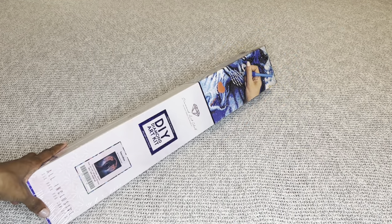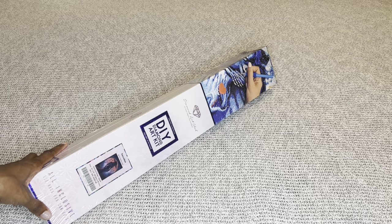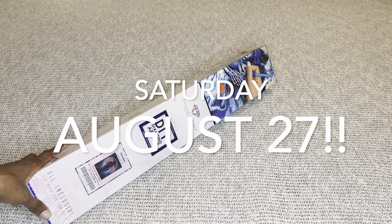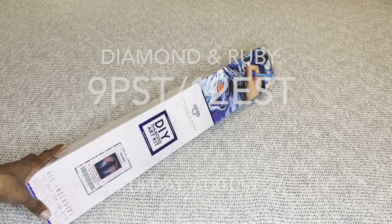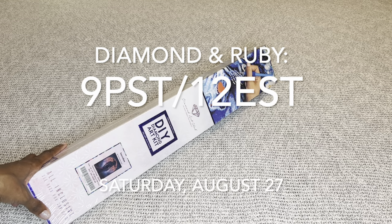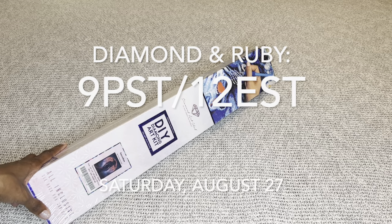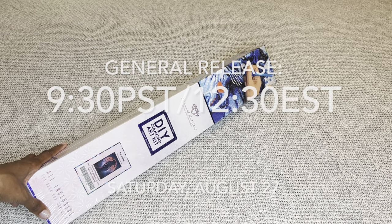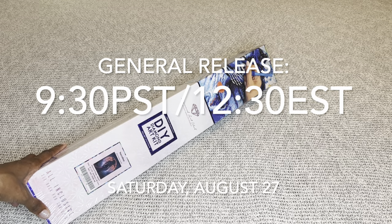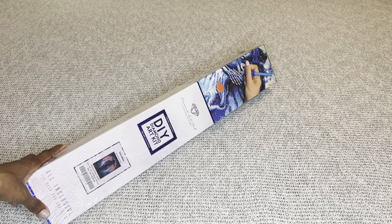This wonderful painting, along with every other sneak peek you've seen this week on Diamond Art Club social media, will be available tomorrow, Saturday August 27th, for Diamond and Ruby members. You have a 30-minute early access window starting at 9 a.m. Pacific / 12 p.m. Eastern. Thirty minutes later, the general release opens at 9:30 a.m. Pacific / 12:30 p.m. Eastern. I will have multiple time zones listed in my description box.